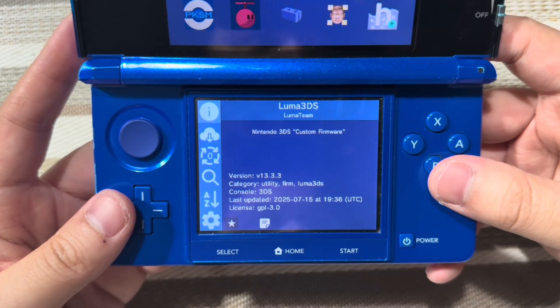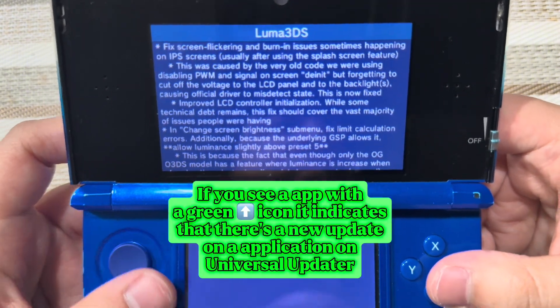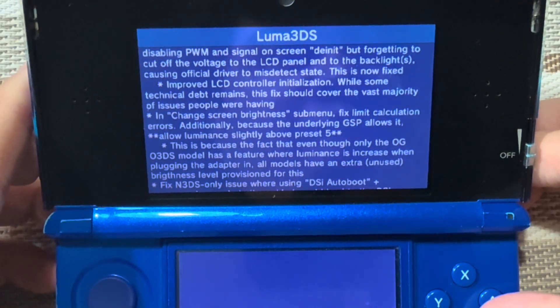Here it is, 13.3.3. Here's the information. Pause it if you want to read it for yourself.